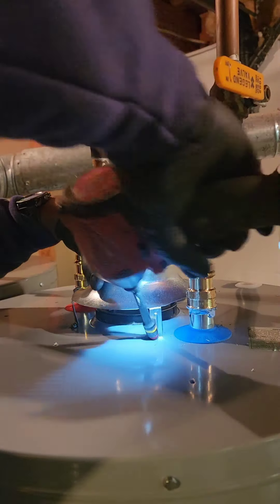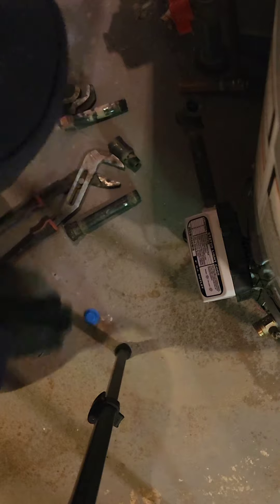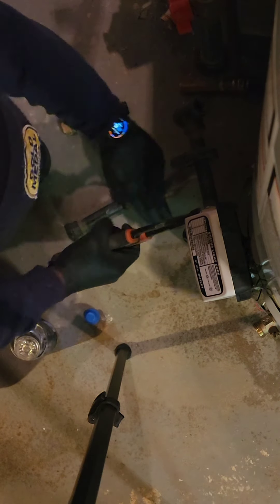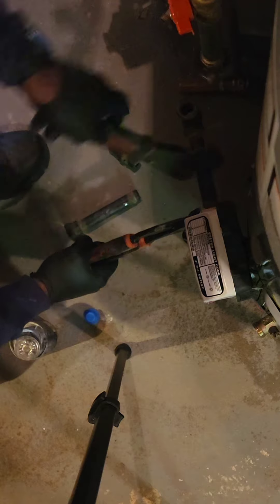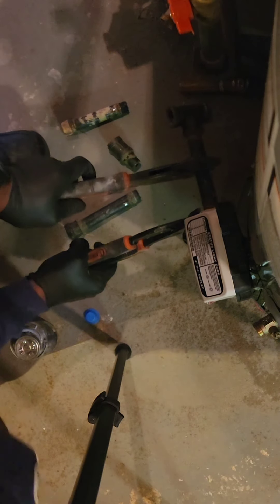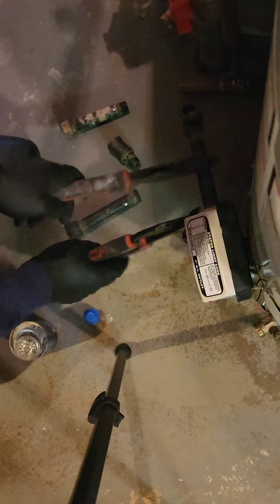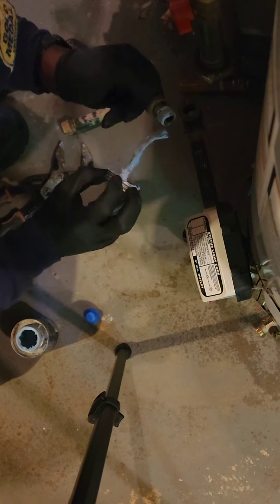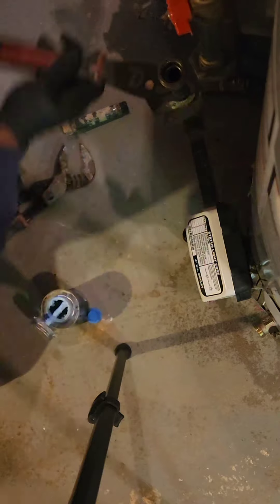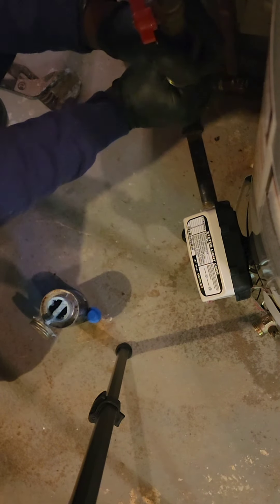Now let's add the expansion tank — the tiny hero that absorbs pressure and keeps your pipes safe. Think of it as a tiny sponge for your plumbing woes. Install it following the instructions. For some systems, we have the recirculating pump, the one that keeps the hot water flowing like a never-ending party. Reconnect that following the flow, using shut-off valves, pipes, and fittings.